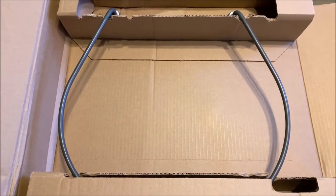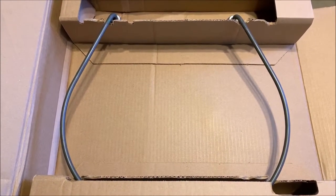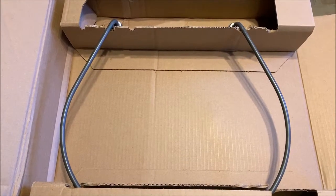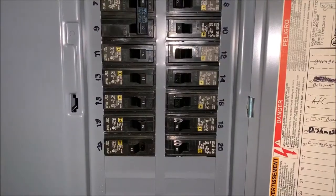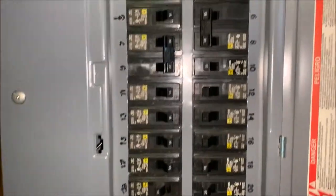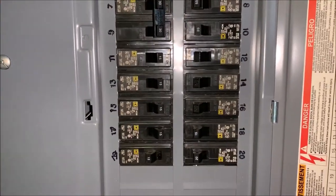Alright, today I'm going to be showing you how to replace a drying element in a dishwasher, so let's get started.